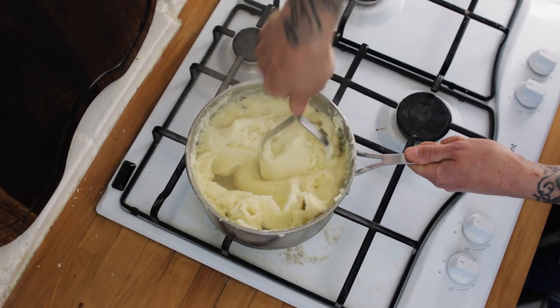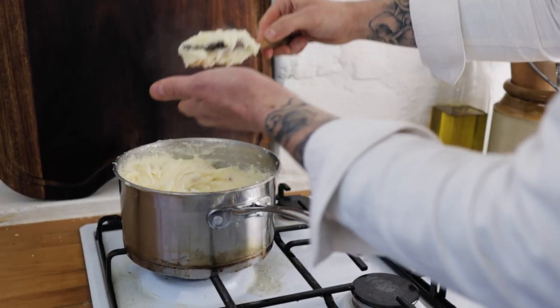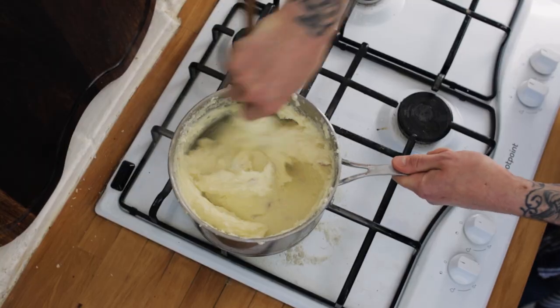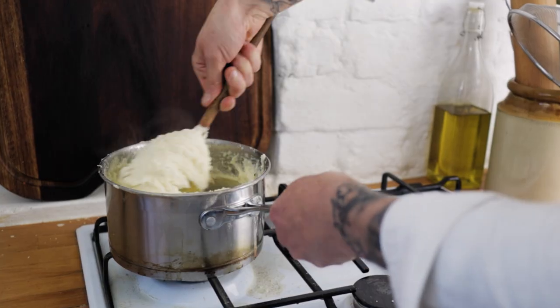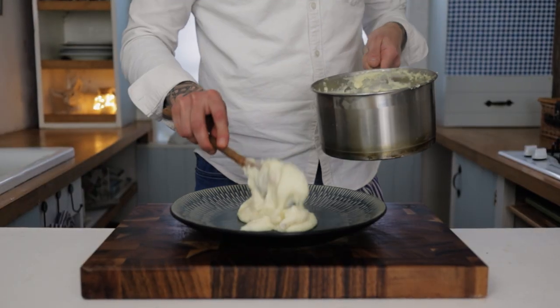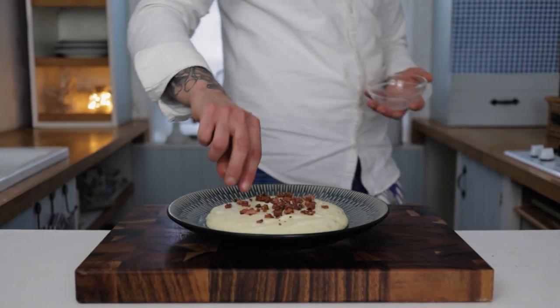Give everything a really good mashing up. Once you've got a really nice smooth mash, give it a quick taste and adjust the seasoning if needed — add another blob of mascarpone or another splash of milk. When you're happy with the smoothness of your mash, you're ready to serve. Chuck your mashed potatoes onto a plate.